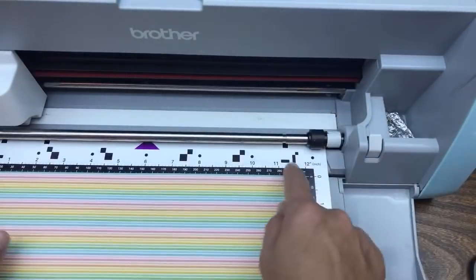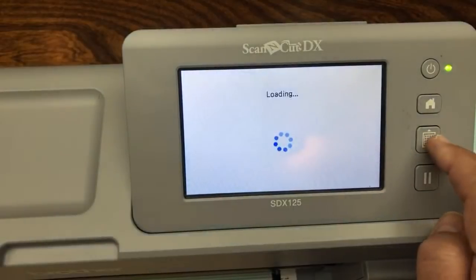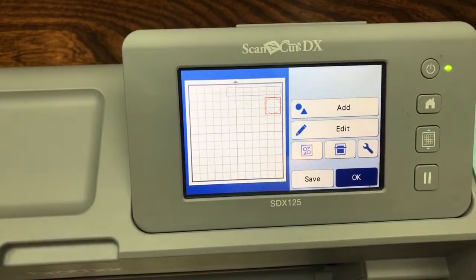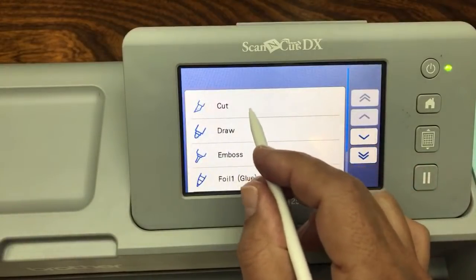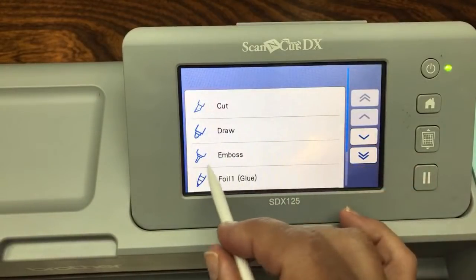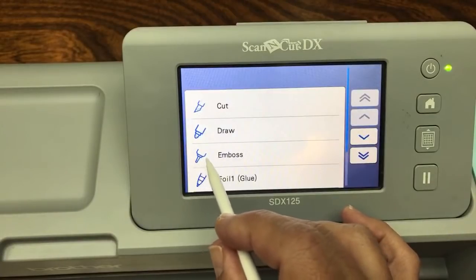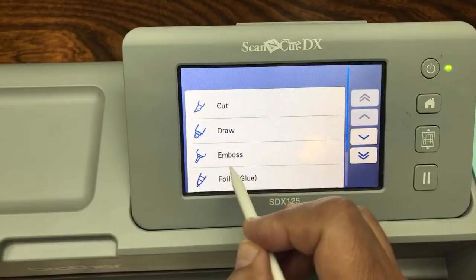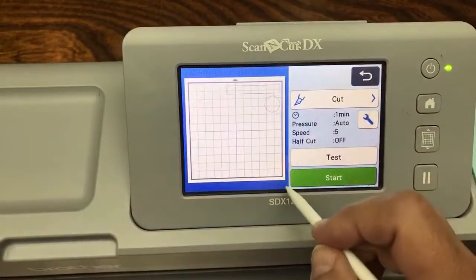I'm going to load the mat - there's the button I used. When it's done loading, we go to OK and select Cut. We can cut, draw, emboss, or foil. To do emboss and foil, you need special kits and tools. Right out of the box, you can cut and draw. You can't emboss and foil without some extra tools.